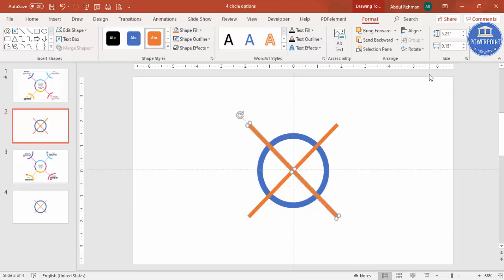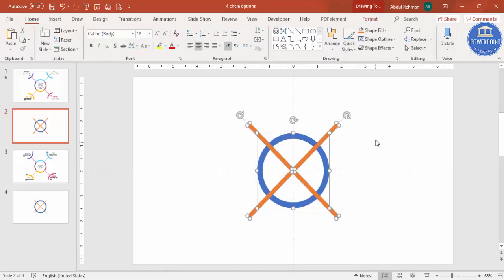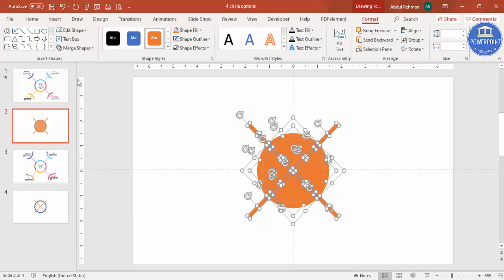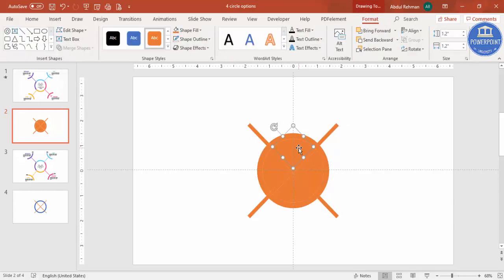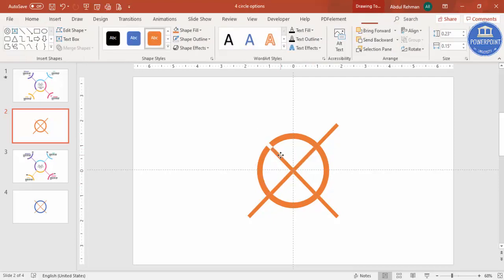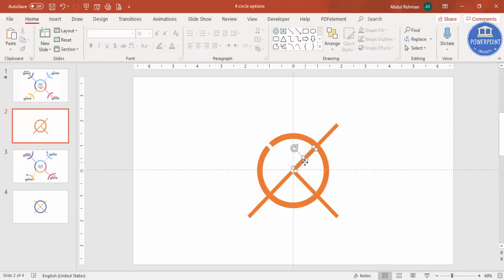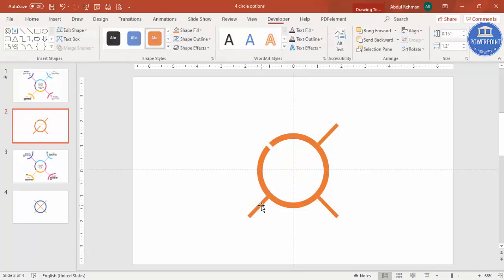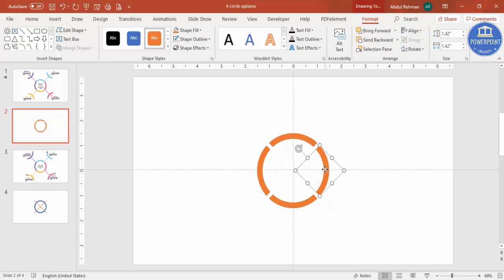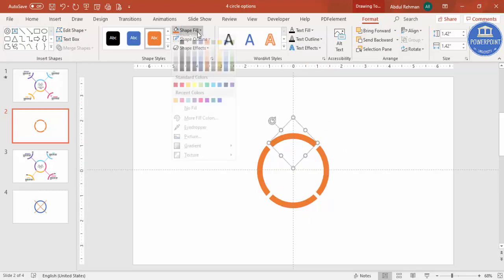Hold the Alt key and press the right arrow six times to get the desired shape. Select all with Ctrl+A, then go to Format, Merge Shape, and choose Fragment. Now delete all the unwanted pieces — select and delete them — until you have four distinct quarter shapes.